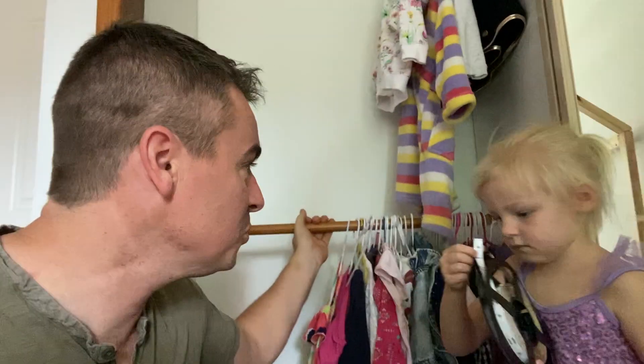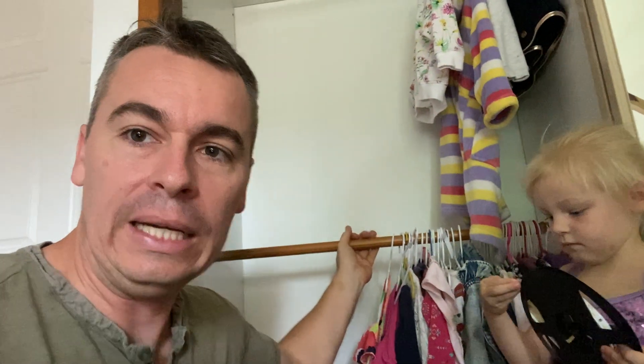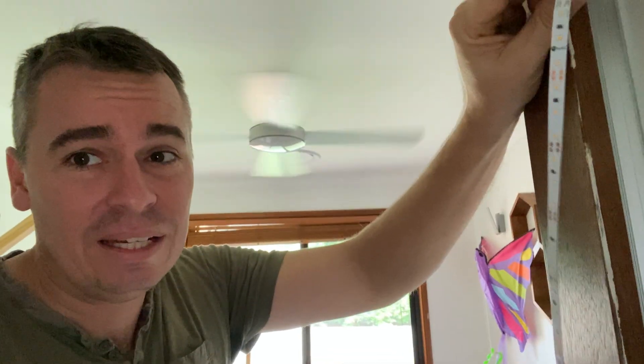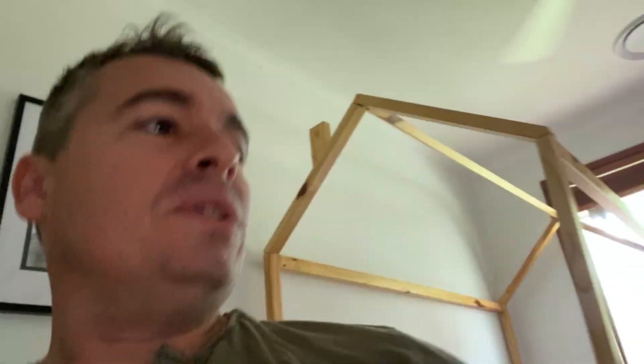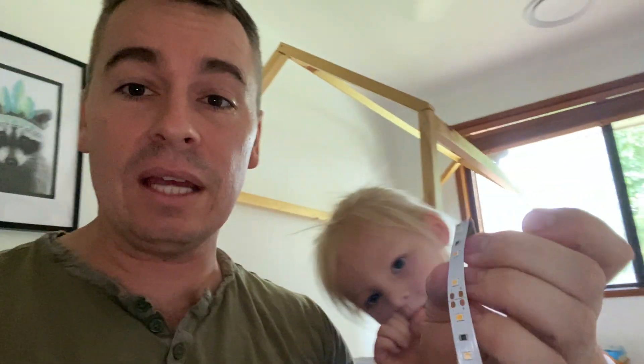So we have put the profile in the corner. Another place I like to sometimes install them is under the rails. I've just had to install an extra rail here because obviously a small child can't reach up too high. We've put the profile in at an angle to shoot it across at 120 degrees, and it's cuttable every three LEDs, so it's super simple. Just hold it in position and run it all the way down to the bottom.